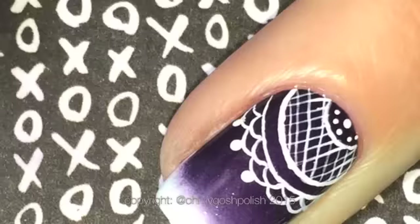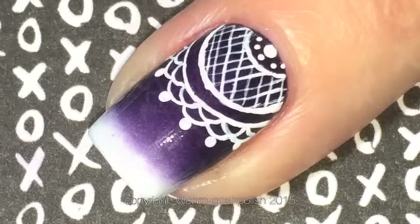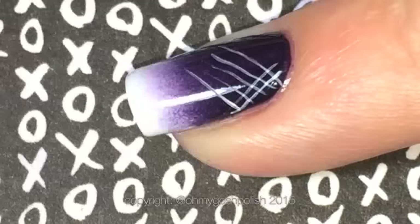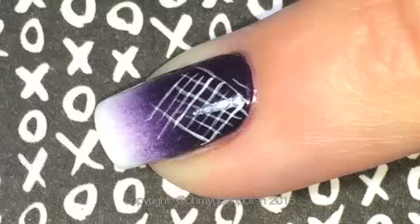Once those little half circles are done, come in with a small dotting tool and put a dot on the end of each one. I'm also increasing the size of the dot at the top. Once all of that is dry, go ahead and top coat — I'm using Seche Vite for this one. On my pinky and index finger, even though it wasn't on the original mani, I decided to do what I thought would look like torn lace — not sure it worked out that way, but there you go.